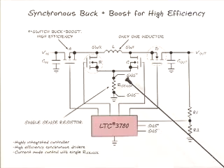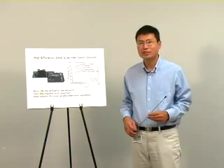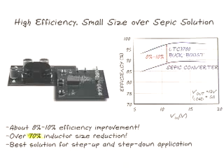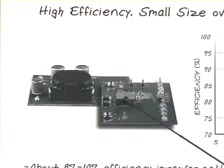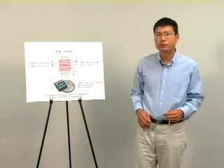The current loop only requires one current sensing resistor for either buck mode or boost mode. With the LTC-3780, the buck-boost converter can be 8 to 10% more efficient than the SEPIC converter for an input range of 6 to 18V with a 12V, 5A output. The inductor size of the buck-boost converter can be 70% smaller than the inductor of the SEPIC converter. The performance improvement with the buck-boost is obvious and very impressive. Furthermore, the solution can be even smaller.